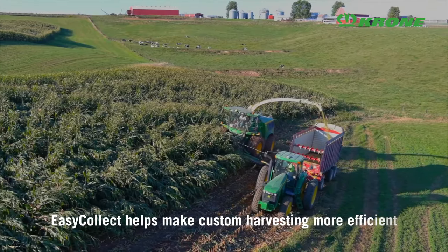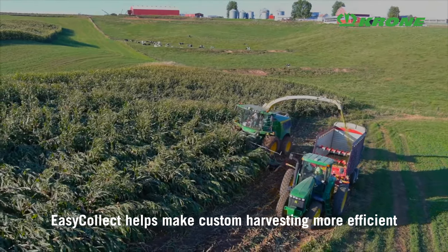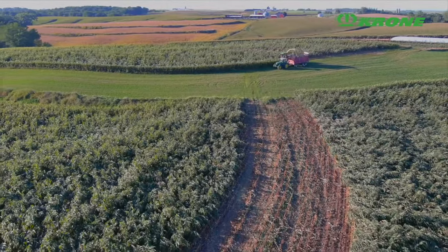From when we make the call to when they get here, we have not had any issues waiting for service to get us back up and going — which we all know how important service is. I would like to thank Krone for the continued support in helping me make these corn heads fit on my John Deere choppers to make me a more efficient custom harvester.